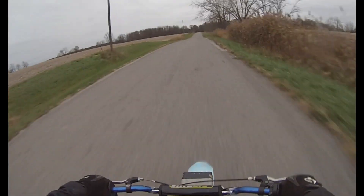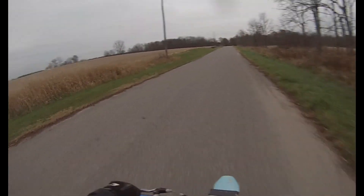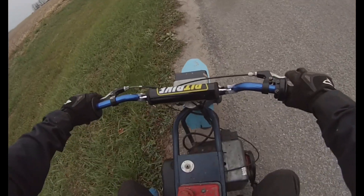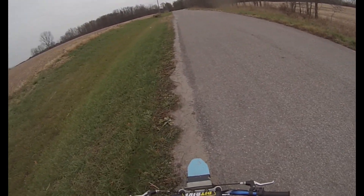That front wheel feels sketchy. So it has way more acceleration, more torque, and a lot more top speed.